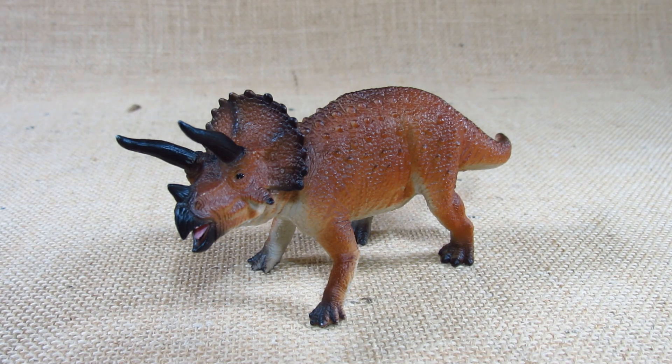Thank you for watching my review. Remember to like the video, leave a comment, and let me know what you think of this dinosaur. Subscribe to my channel to keep up to date with my future reviews. I'll see you next time — bye everyone.